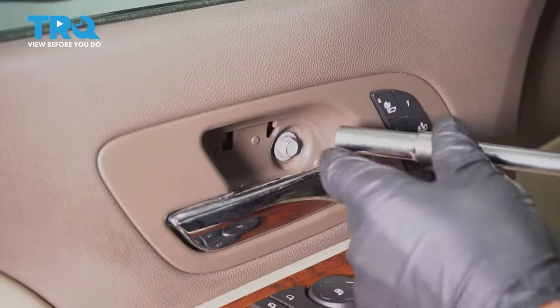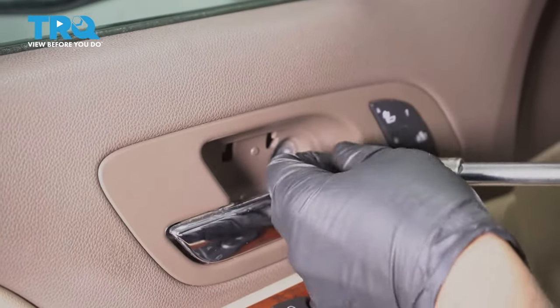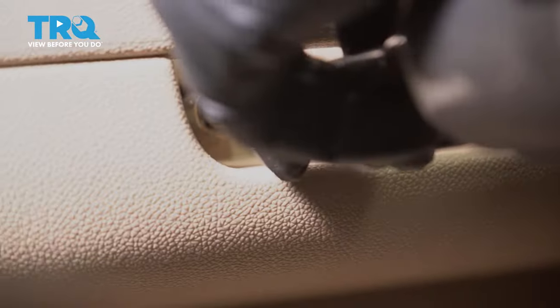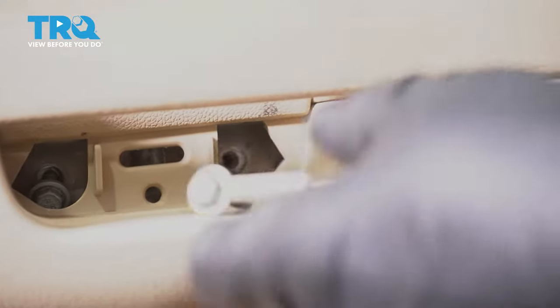Now, take this bolt out using a 10-millimeter socket. And there are two bolts down here — take those out as well. You can use a magnet to retrieve them.